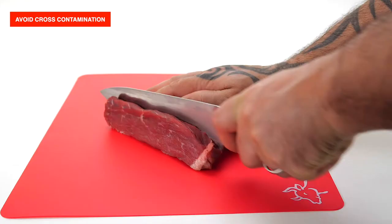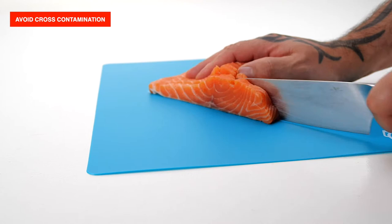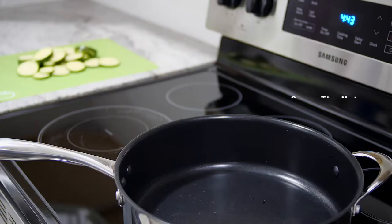Made from BPA-free, food-grade plastic material. With this four-piece set you can color coordinate which cutting mat is for which ingredients to avoid cross-contamination. The icons will also help you use the right cutting boards for the right thing.